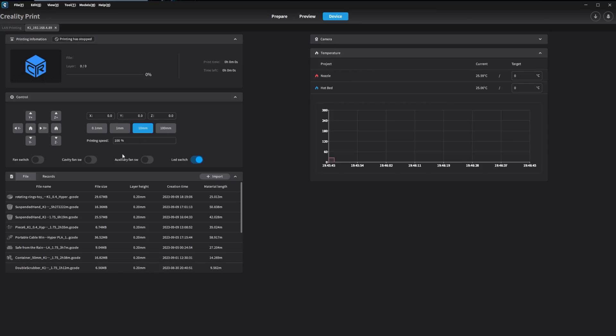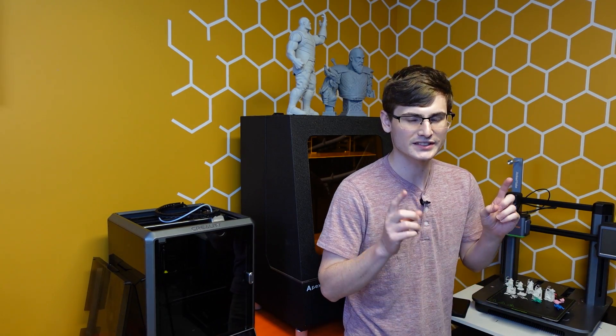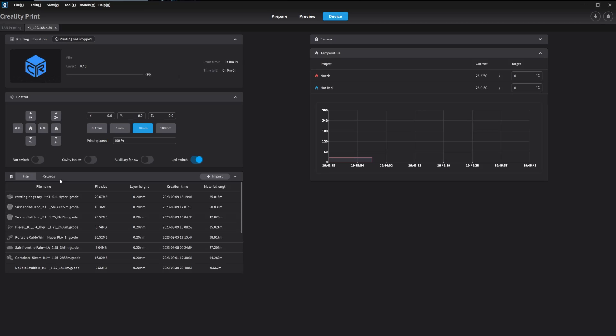There is actually one really nifty feature with Creality slicer, and that is that it will integrate the Klipper interface directly within the slicer itself. When you look at Bamboo Studio, Orca slicer, or even Quiddy slicer, this feature seems to be common, but this is still a very new feature among slicers. So it is good to see that it is installed in Creality print already. The biggest reason why I like this direct integration is because after you slice a file, you can immediately send it directly to one or even an unlimited number of Creality printers that you own that are running Klipper.